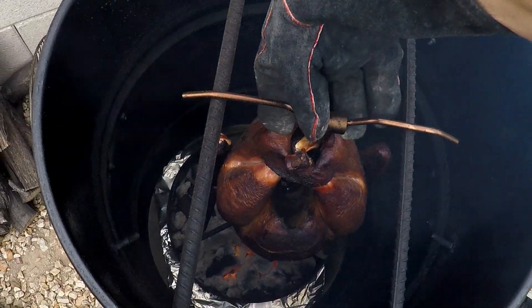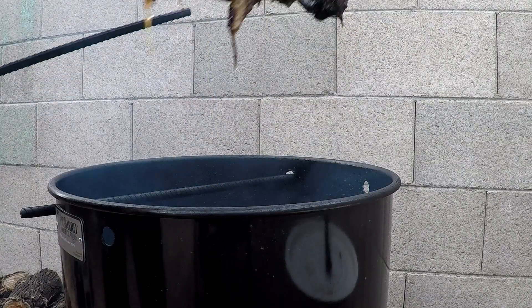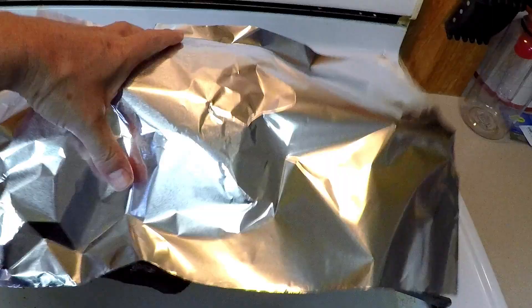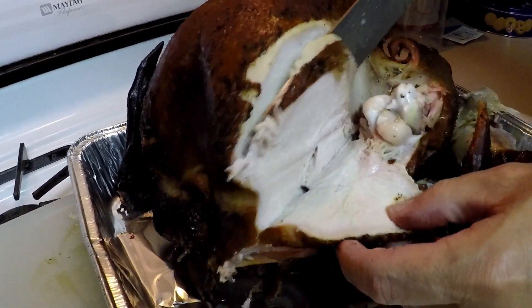It's been about four hours and the turkey is done. Remove the bird and place it under a tin foil tent for 15 minutes. Carve the bird up and serve with your favorite dressing, potato salad, or gravy.